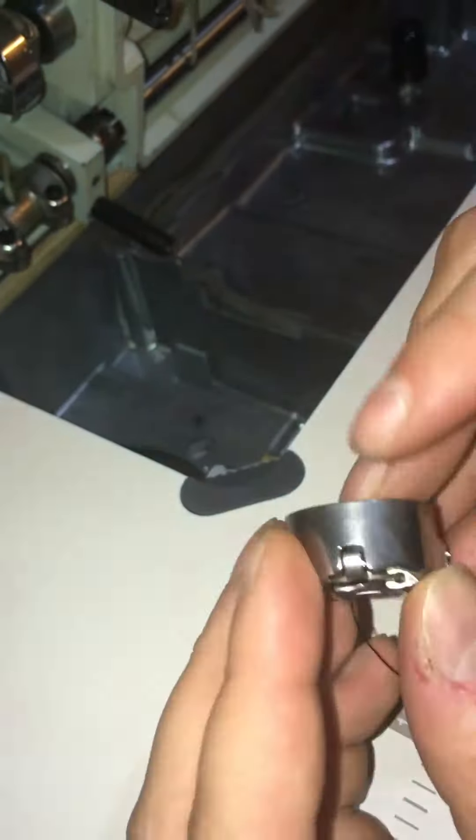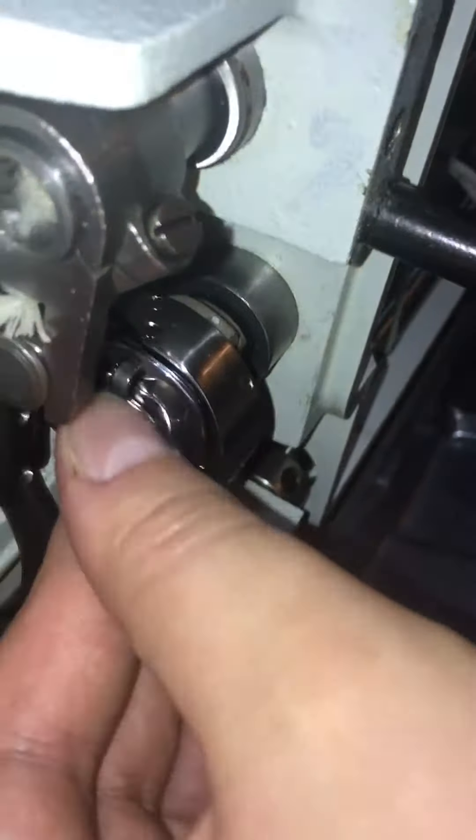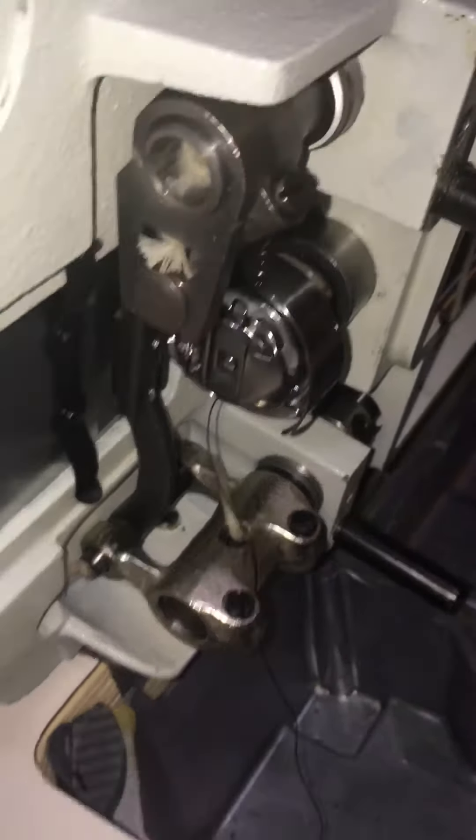Now we're going to replace the bobbin. Notice this nub on the bobbin holder matches up with a little notch in the machine. We slide it on and then pull that lever up and it snaps into place. Just leave that thread hanging there nice and loose.